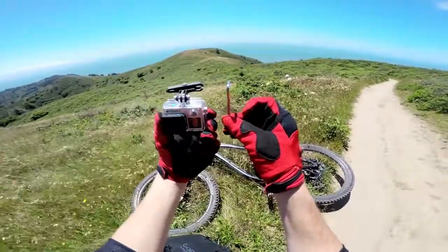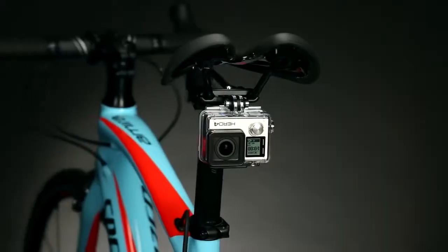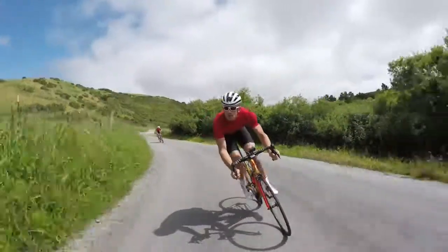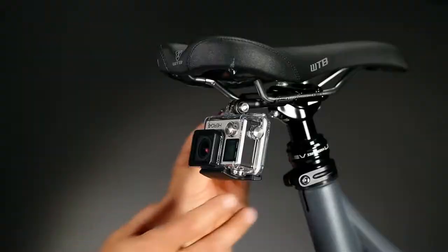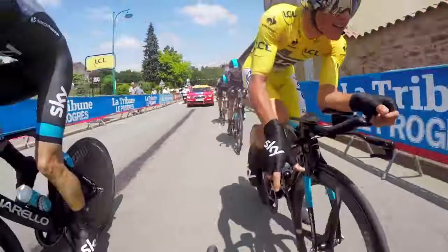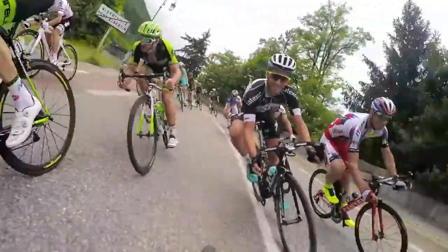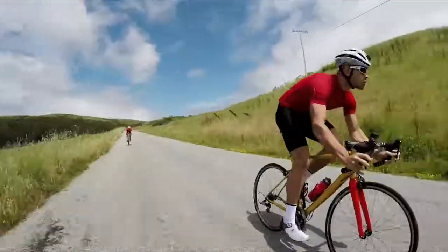It's built to last — aluminum and steel construction make this a sturdy mount you can trust to securely hold your GoPro through all the twists and turns the road has to offer. Set your angle using the free GoPro app and hit the road or trail. Your GoPro will be tucked in with a sleek, low profile, and you'll be primed to capture a different view that you can only get with a GoPro.